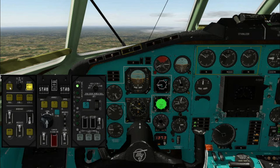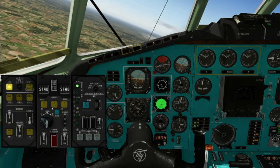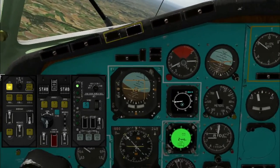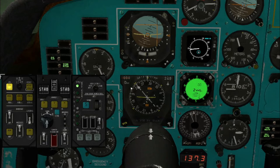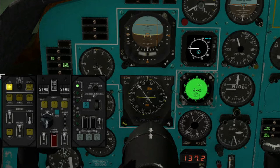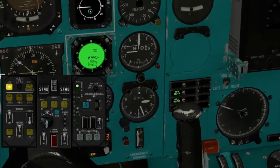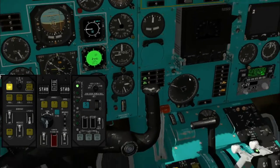Course mode: this mode allows you to enter a course directly from the left or right HSI using the yellow crown scale. To select left or right HSI, use this selector.